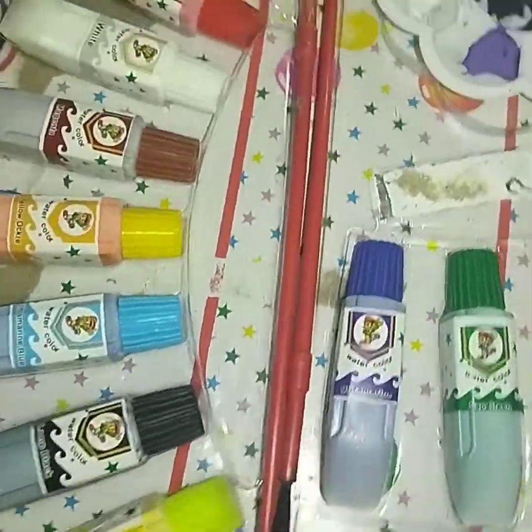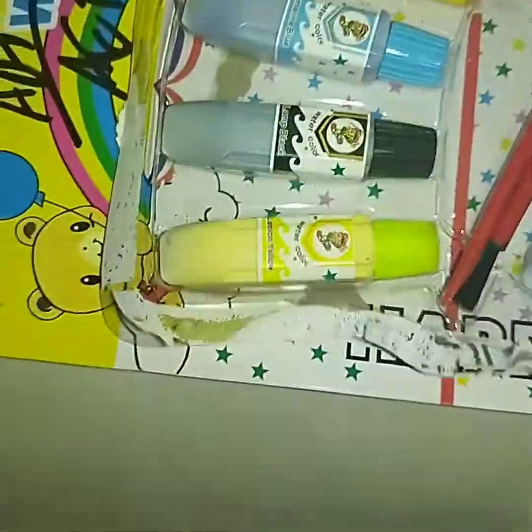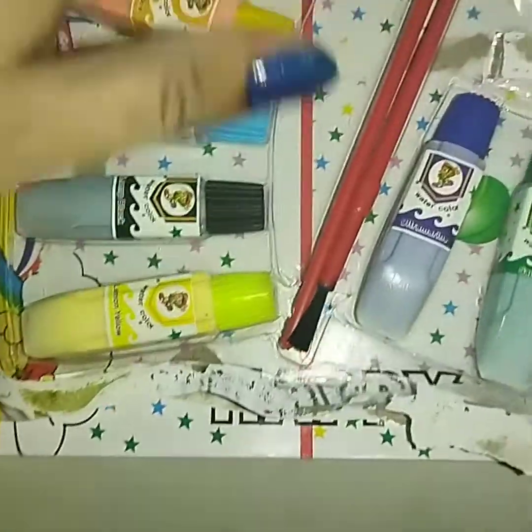These are water colors. You can easily find these colors in any shop. You can find them in a tube or small. You can also find them in any brand.